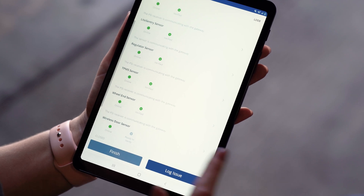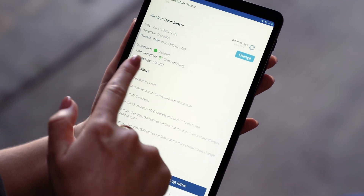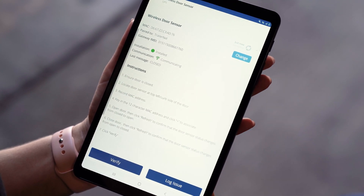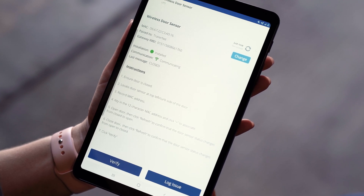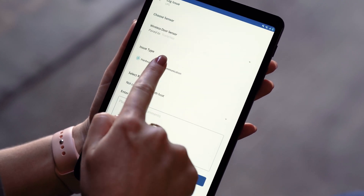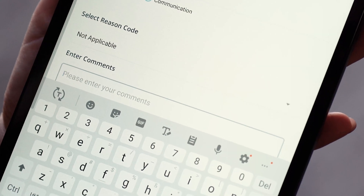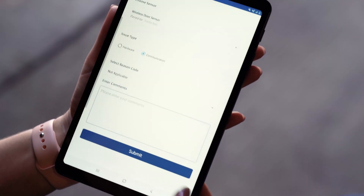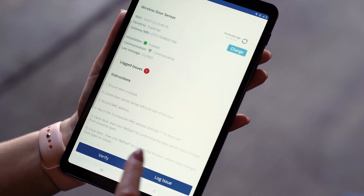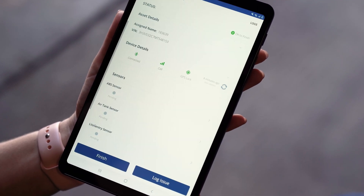Lastly, I'm going to go to the wireless door sensor. I can see that it's installed and communicating. The last message shows closed, so I'm going to open the door and make sure that it is communicating and changes. If for some reason this does not change, I need to log an issue, change this issue to communication, and leave a comment to say that the door did not change to open. Once I've saved that, I've logged the issue. I'm going to go ahead and verify the door sensor.